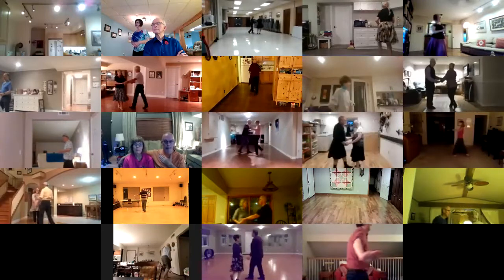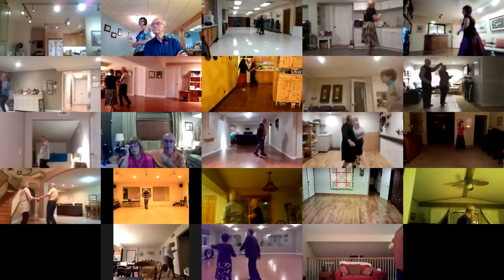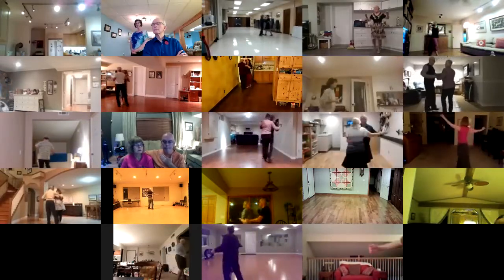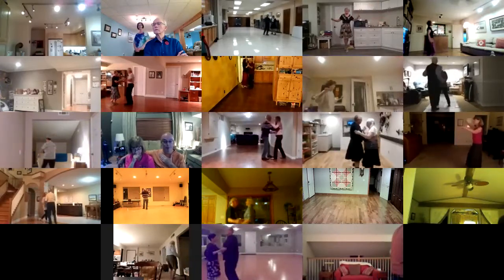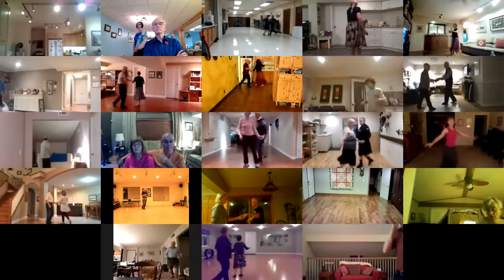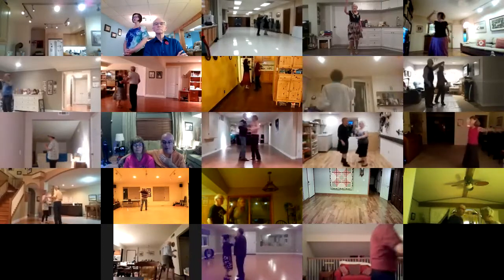Stop and go hockey stick. Stop and go hockey stick, hockey stick. Half basic to a natural top three to your wall. Lunge side with arms and recover. Chase with full turns to a handshake. Trade places twice. Open break. Underarm turn. Cross body to a handshake.